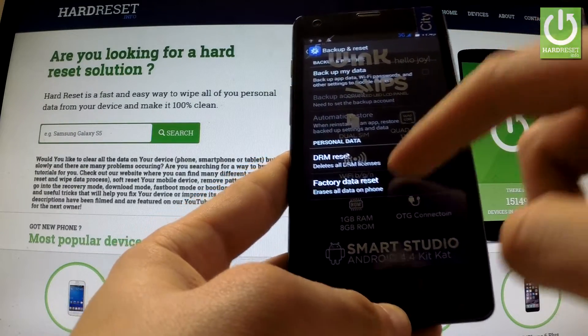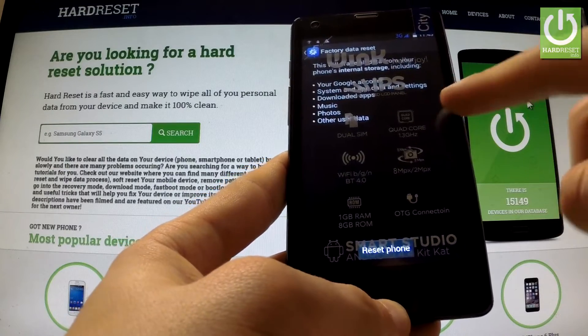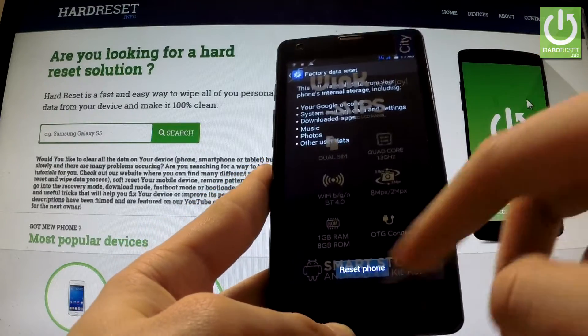Now select factory data reset, read the information about the process and choose reset phone.